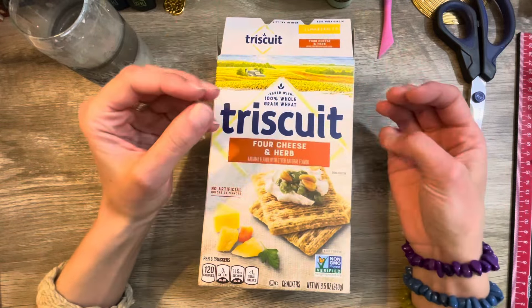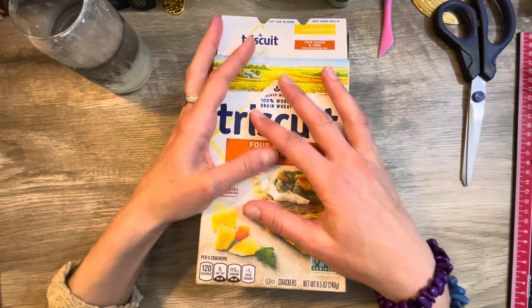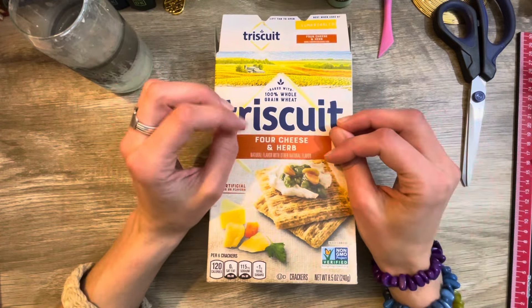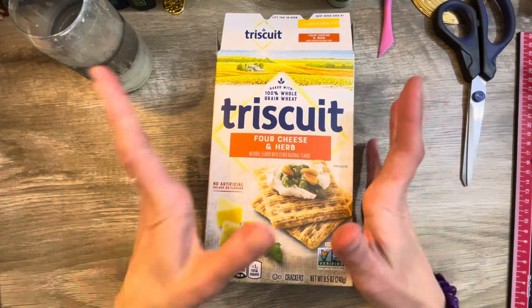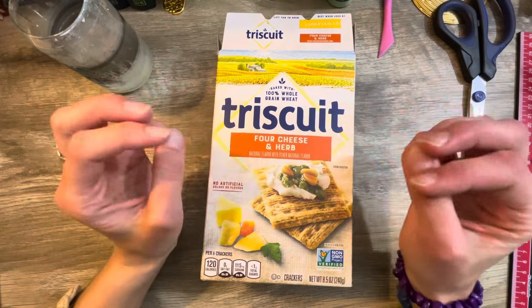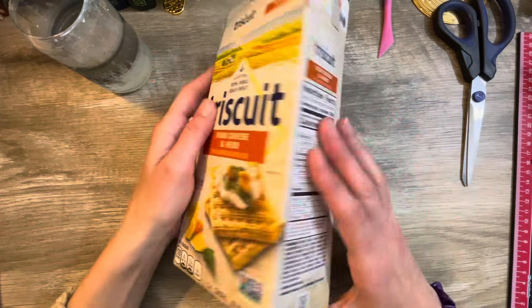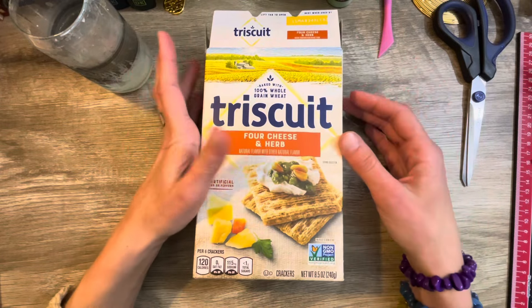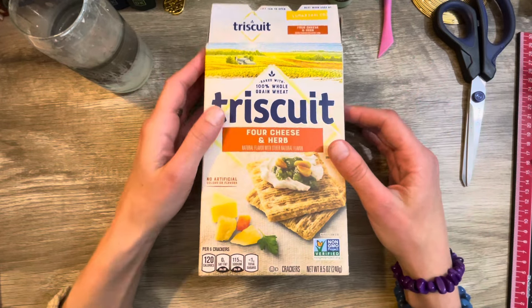I've mostly just bought notebooks and things and then just junk journaled in them. So this is going to be a fun experience and something new for me to try. I don't know how many of you have actually made actual junk journals, but I can use any tips or tricks that you have.